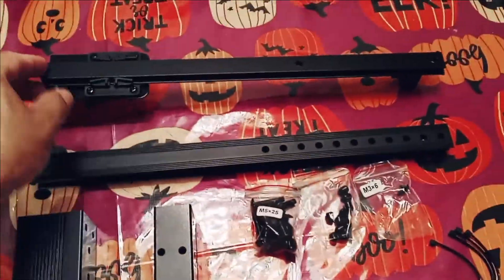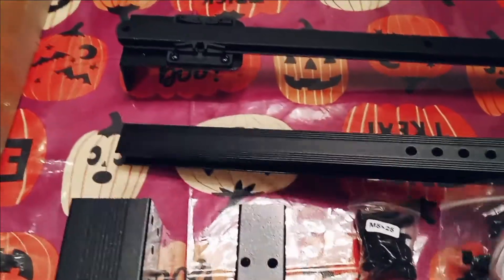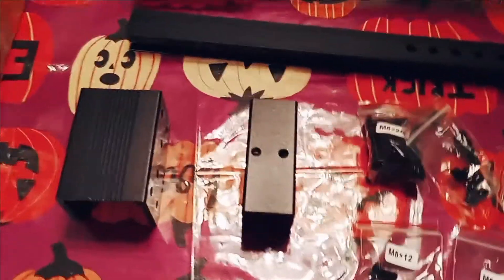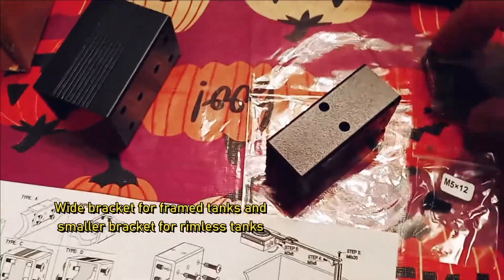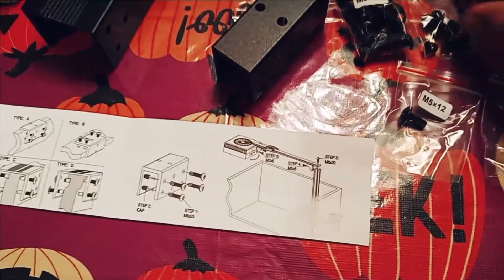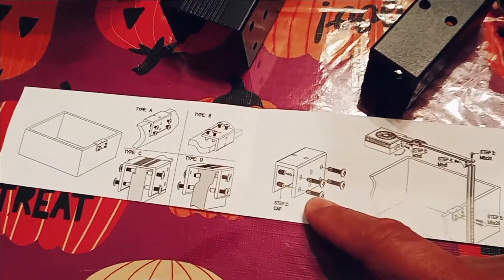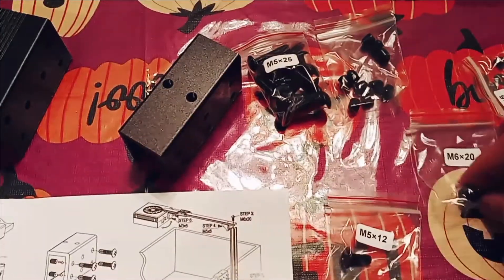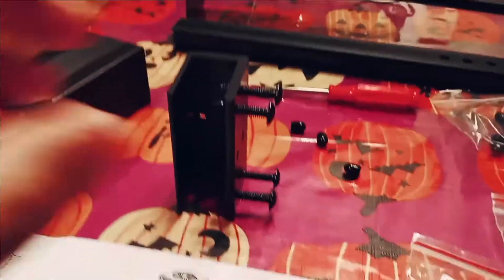We've got everything laid out. This is where the light is going to hook up — this part is adjustable and the bracket slides back and forth. This is the arm, and the arm is going to mount with the big bolt going in there. You have a couple of choices of mounting hardware, and we're going to use the one with the caps because we don't want the screws hitting the rim of the aquarium. We need four screws and four caps.